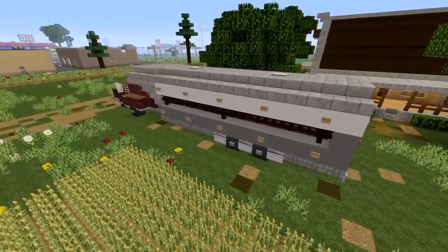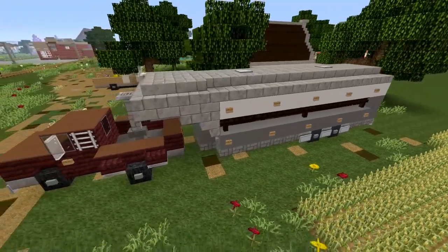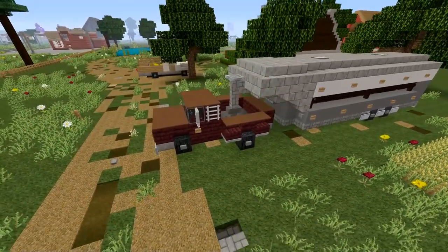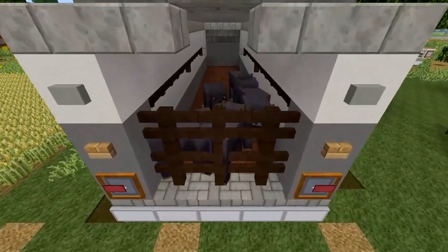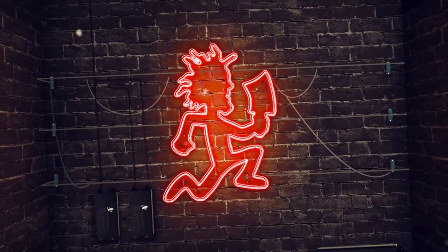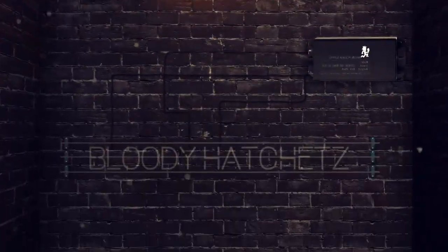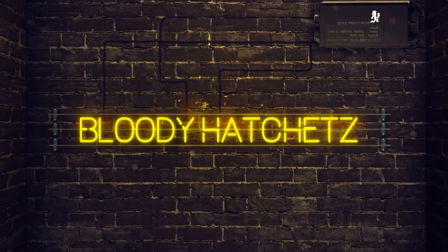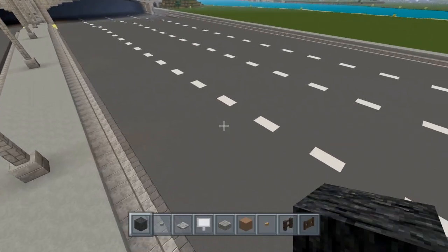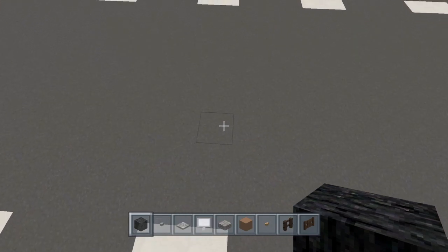Hey guys, this is Bloody Hatchets and I'm here to show you how you can make this cattle trailer. This tutorial will also include the truck. Now let's get started.